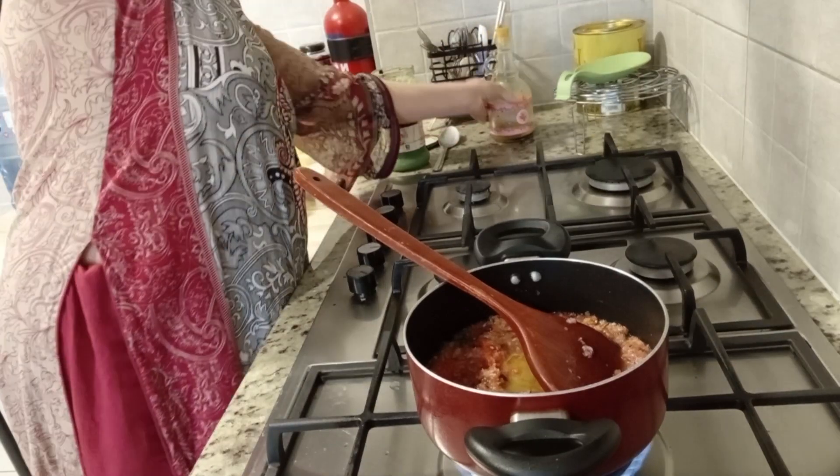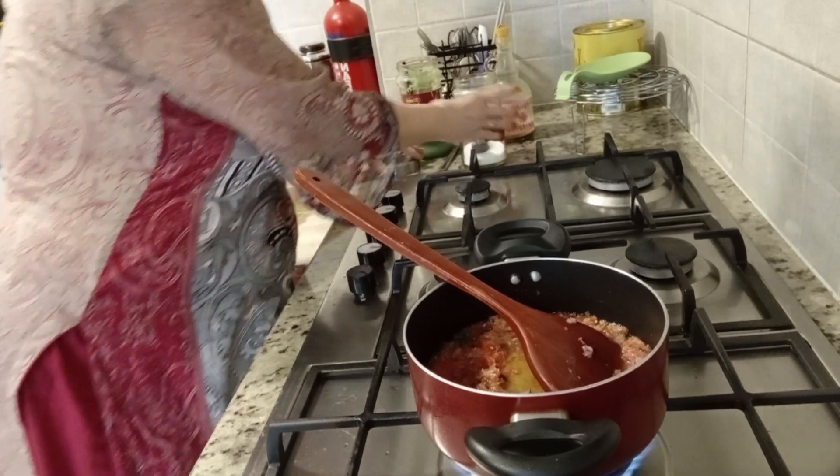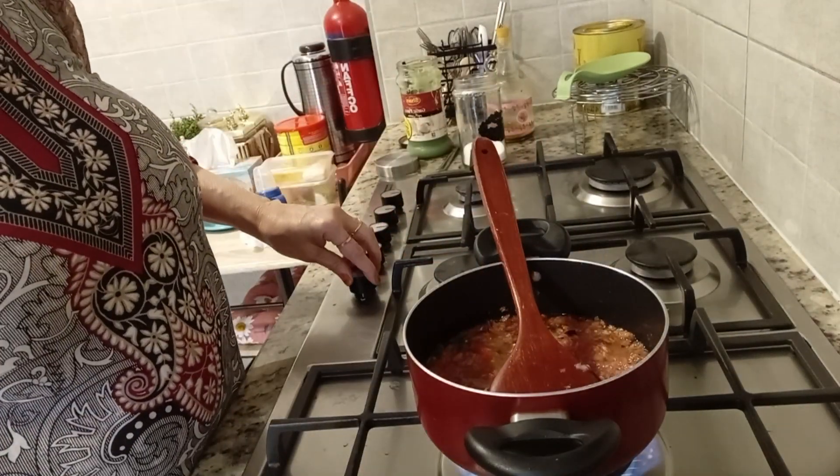Once it is well done, I put it down. The bun is good, so I take a good look.